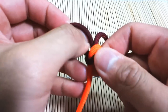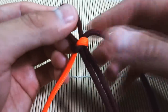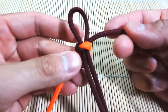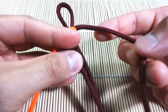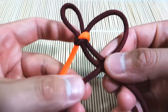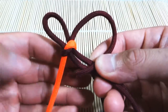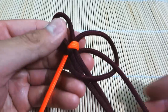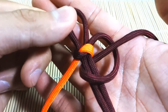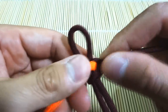This knot or weave is very simple, so it doesn't really matter which side you start off with. I'm going to start off with the burgundy. First things first, you're going to lay the strand across the core like that. And then you're going to take this end here you're working with — the excess — and you're going to put it through the loop here from behind. So behind and then through like that. Then you're just going to cinch it tight. That's basically it — very simple.